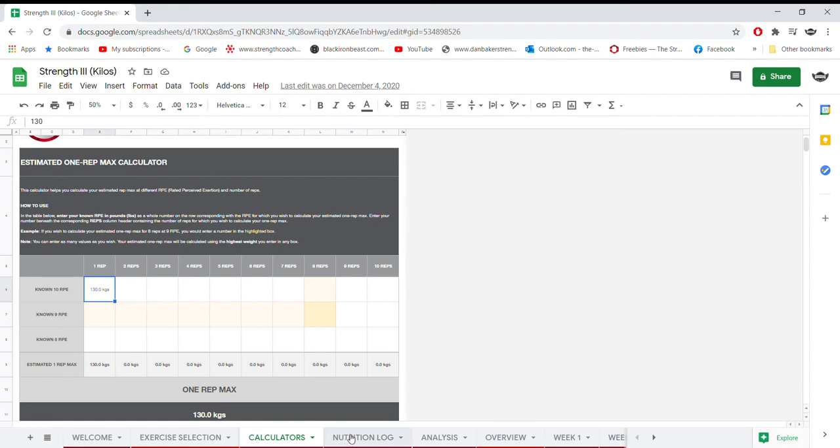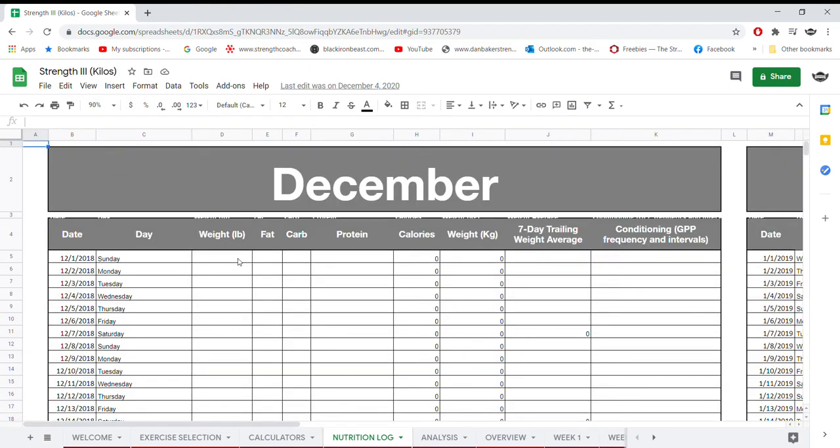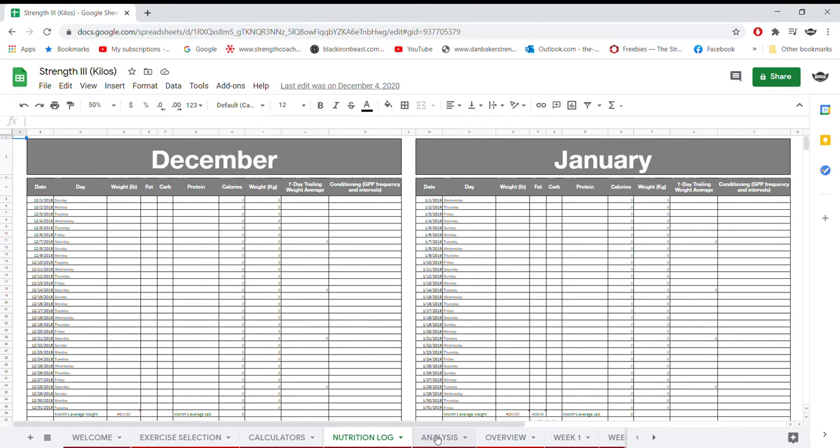The next tab is the Nutrition Log — I'll be 100% honest, I never used it. But you can track your nutrition here: protein, carbs, fats, total calories, your weight, a seven-day weight average, some conditioning and GPP. That's covered month to month in that tab.